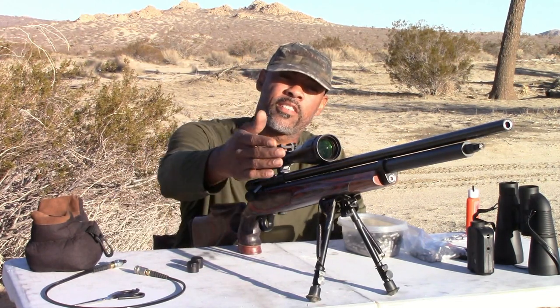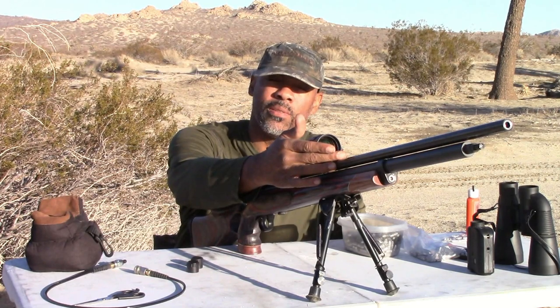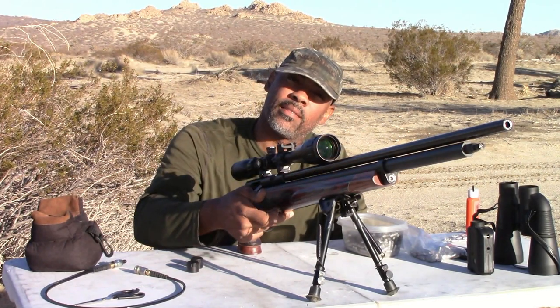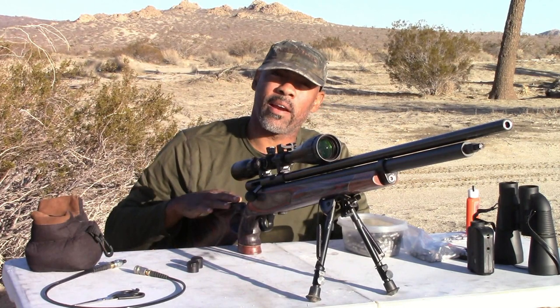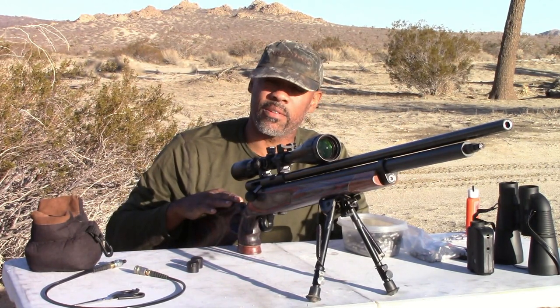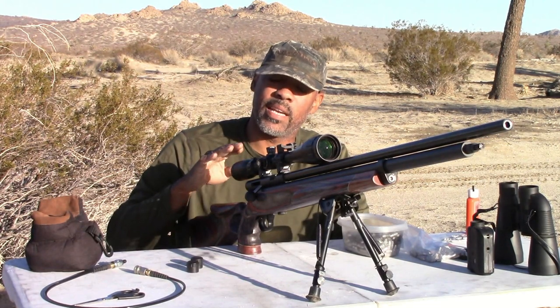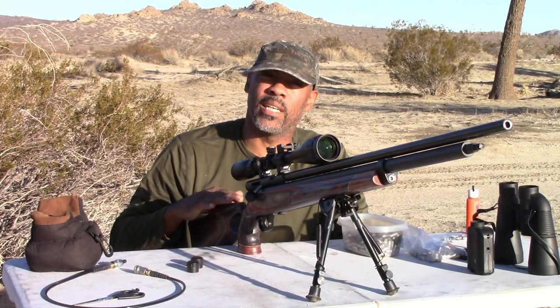So again, some of the key features: TJ 375 barrel, 28 and a half inches long, custom fitted and crowned by Doug Noble, aluminum pillar bedded at the rear, and aluminum pillar bedded at the front. Also the Richards Microfit laminated stock — it's heavier than OEM, but this is also going to be a hunting gun slash 100–200 yard target shooting gun.